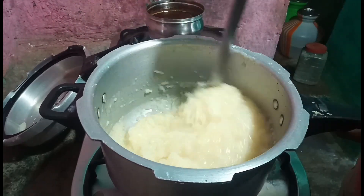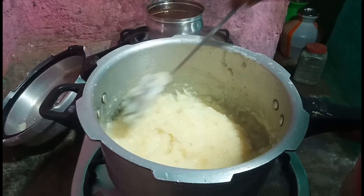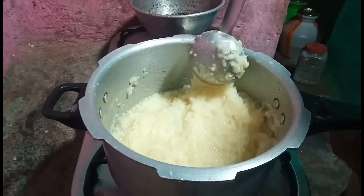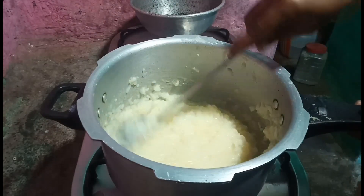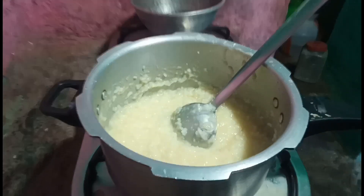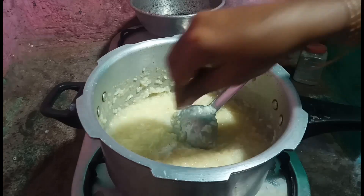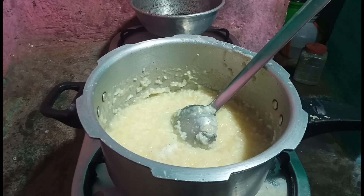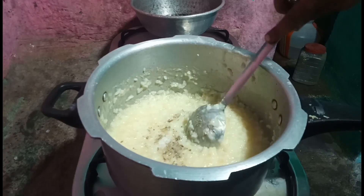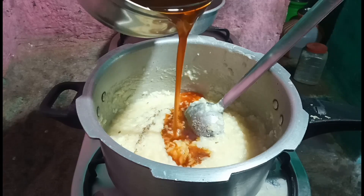Let's put the juice in the pan. I will cook a little bit. I will cook a lot, I will cook a little bit.